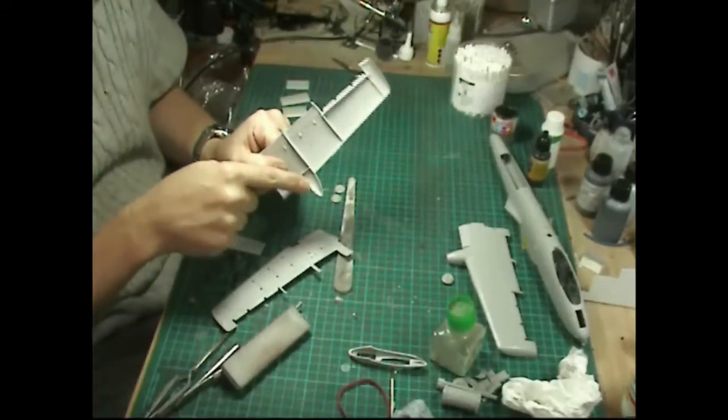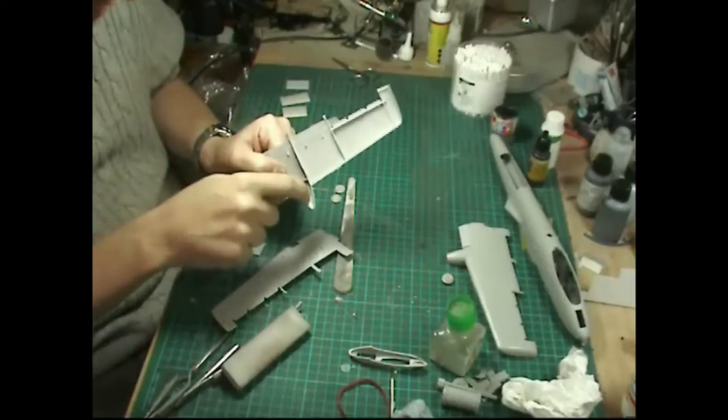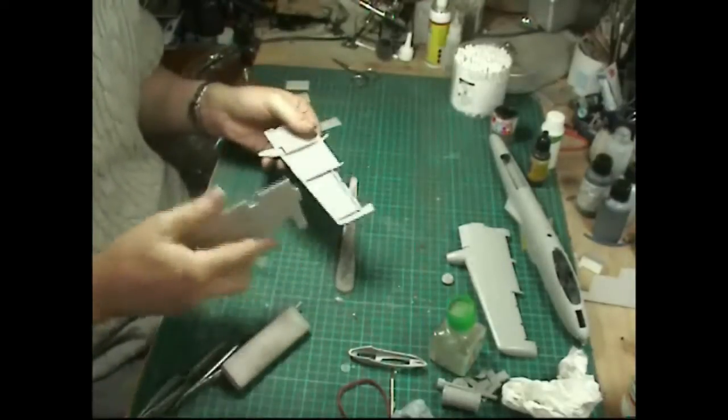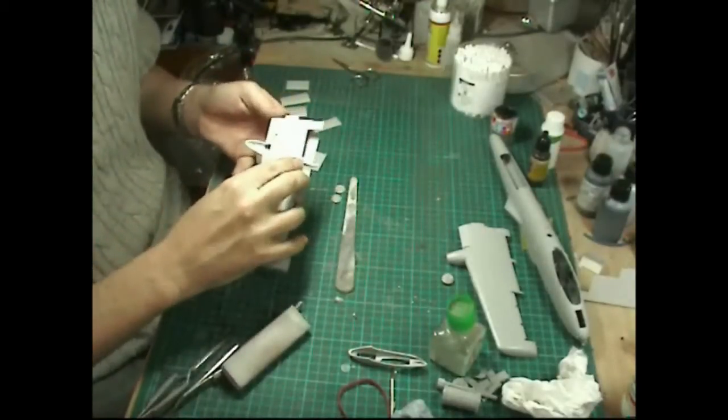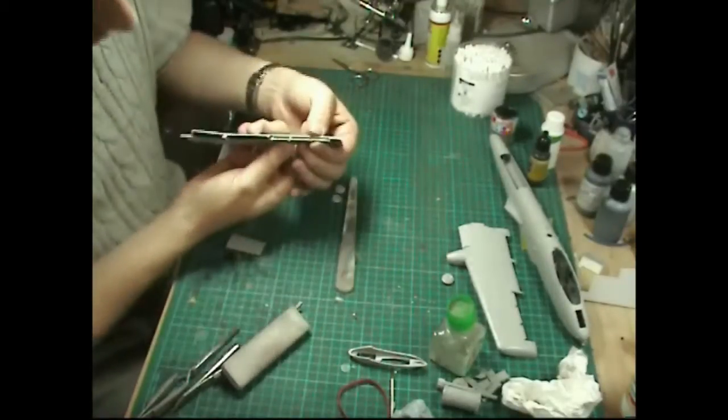The only tricky point is a big ejector pin mark right underneath inside the wheel well. Getting in there to scoop it out is going to be quite a nightmare, so I'm going to leave it - but if you want an absolutely perfect finish, it could be worth taking that one out. It really depends on how far you want to go.